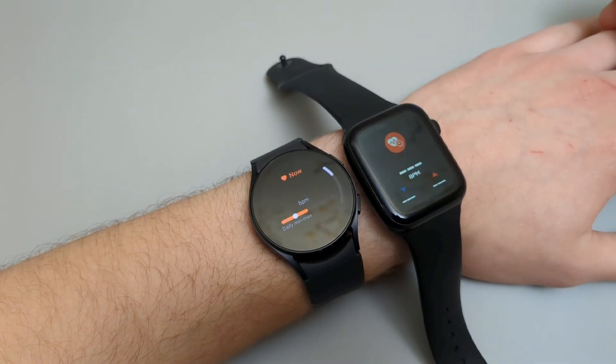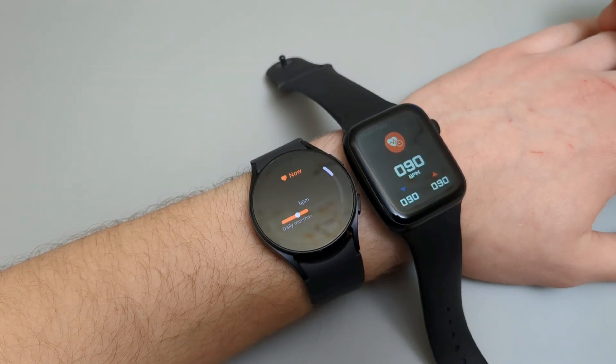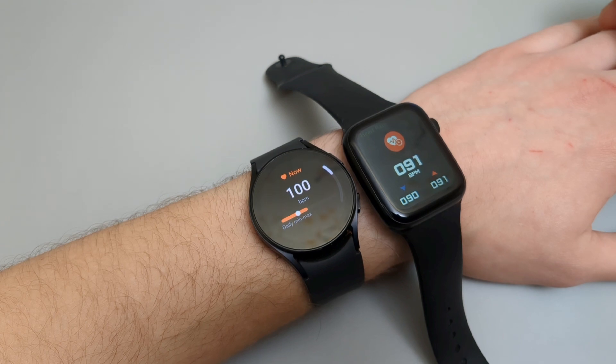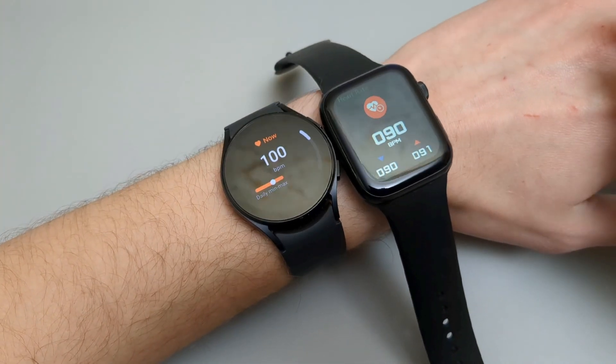I just climbed quite a few stairs, so my heart rate is kind of high. As you see, the readings are a bit different, but okay.